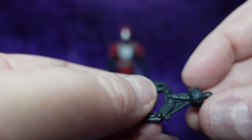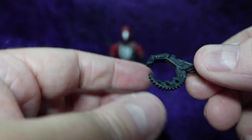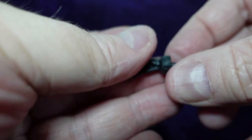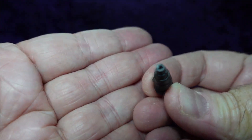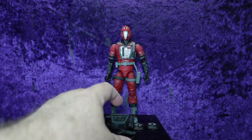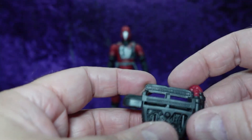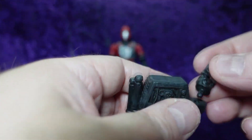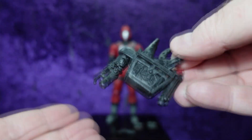Here we have a claw attachment for the hand — it's got a serrated edge at the top and a clamping edge underneath. They all have pins so they can fit into the hand socket. Then we have what looks like a blaster with a hollow barrel for gun effects. And then we have the backpack, which has a couple of different places to put the attachments — they just snap right into place.